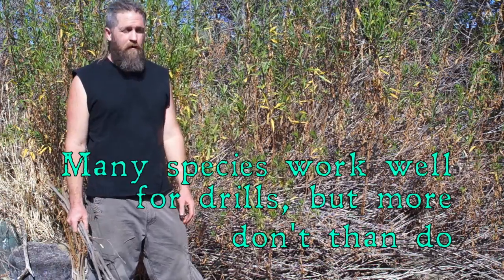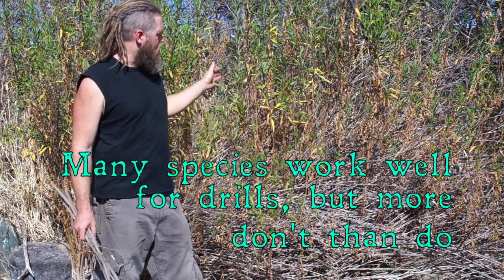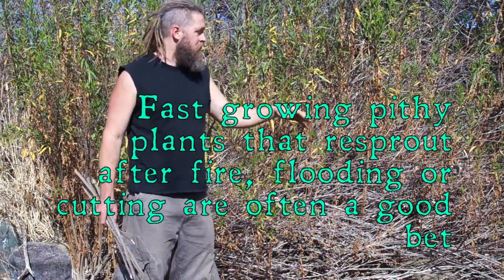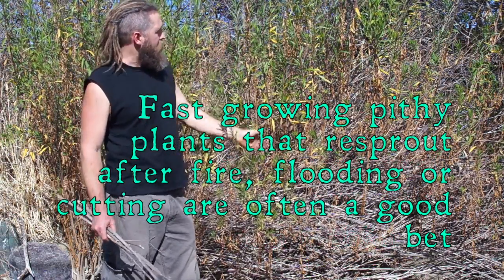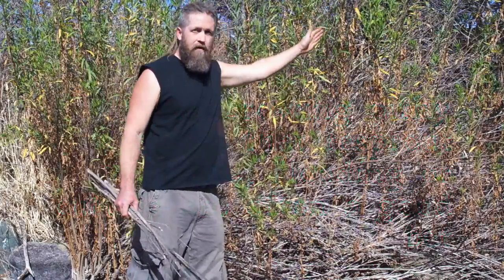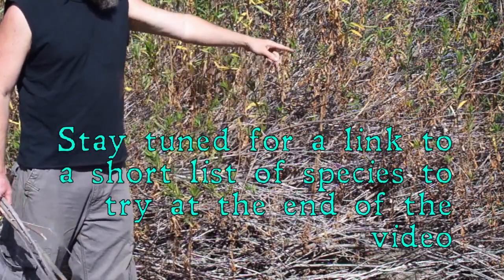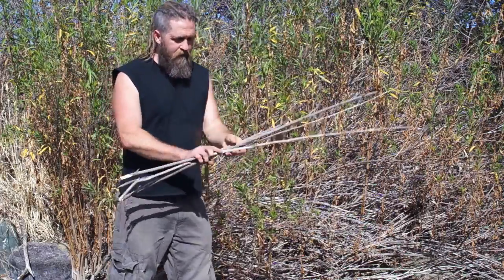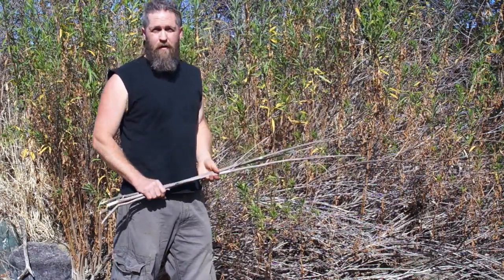This is a dry creek bed right now, but when it rains hard, this all floods. You can see that these plants get pushed over almost every year and then they grow back, so all the new growth here is straight. I've been digging around through this dead white gray stuff here looking for a few good drills, and I have a few, but none of them are really that great, so I'm going to keep looking.